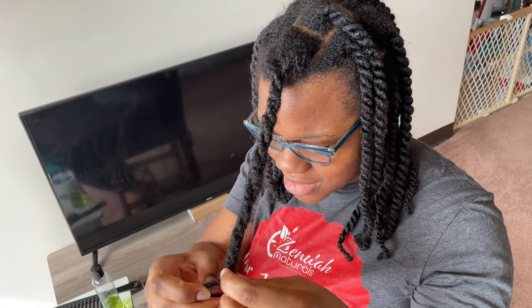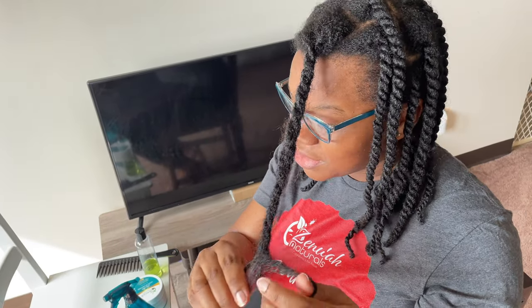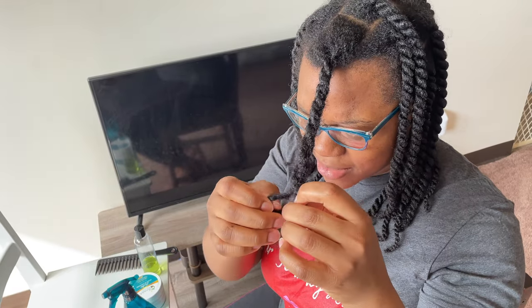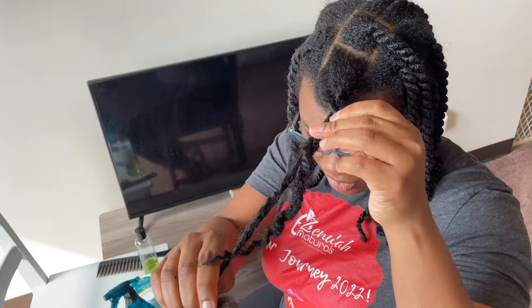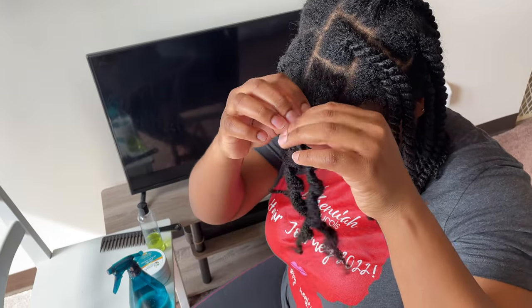Spray and seal literally means what it says. You spray your hair with something water-based, you apply a leave-in conditioner, and then you seal with a sealant oil. What that does is it keeps the moisture in longer and prevents your hair from getting dry very quickly.